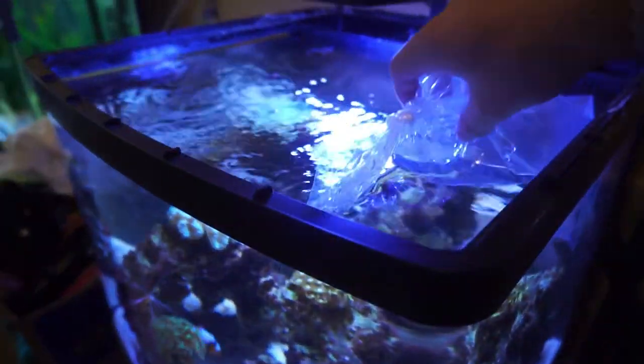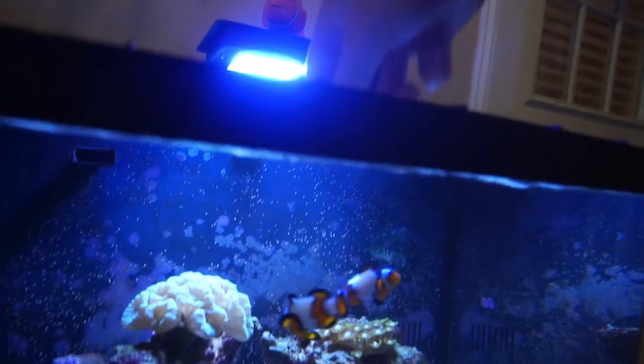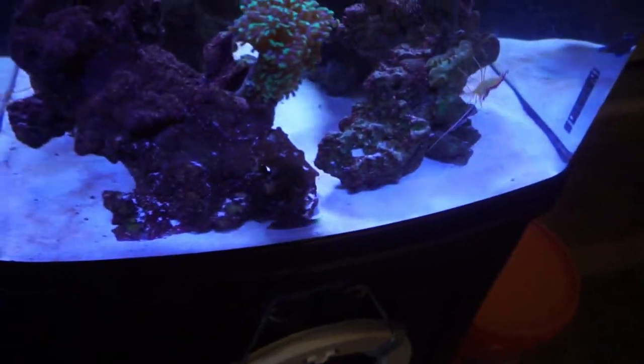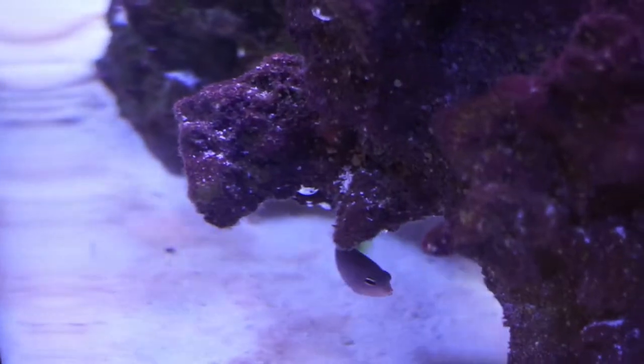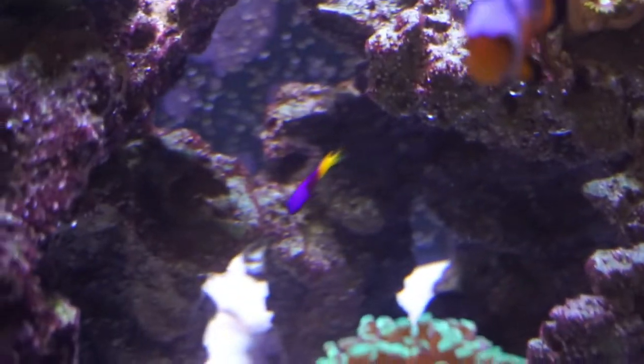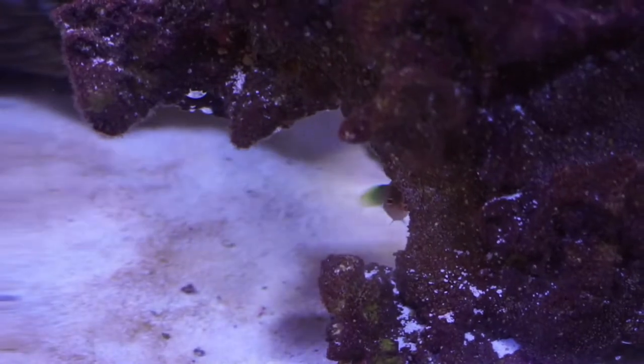This guy has had long enough to acclimate, so let's go ahead and get him out of the bag and into the tank. The clownfish is probably going to come down and check him out. It is going to be really interesting to see what happens when the gramma and that little guy meet. There's the royal gramma — he sees him. He's looking down there at him. Let's see what happens when they come face to face. It's going to be pretty interesting.